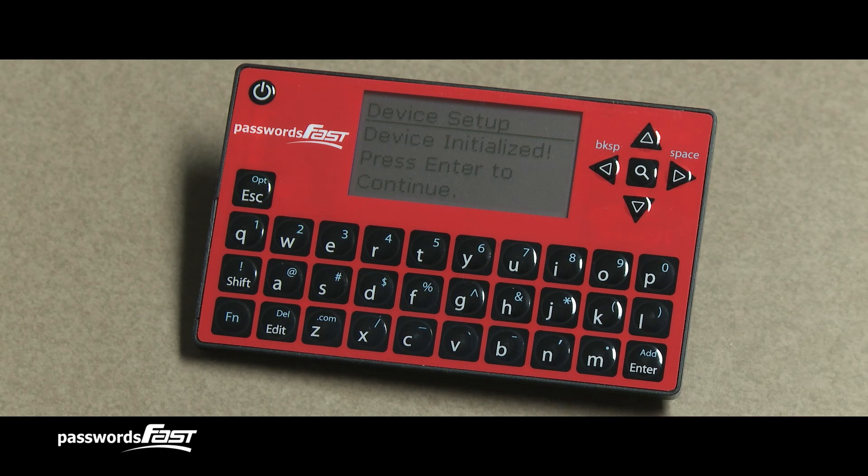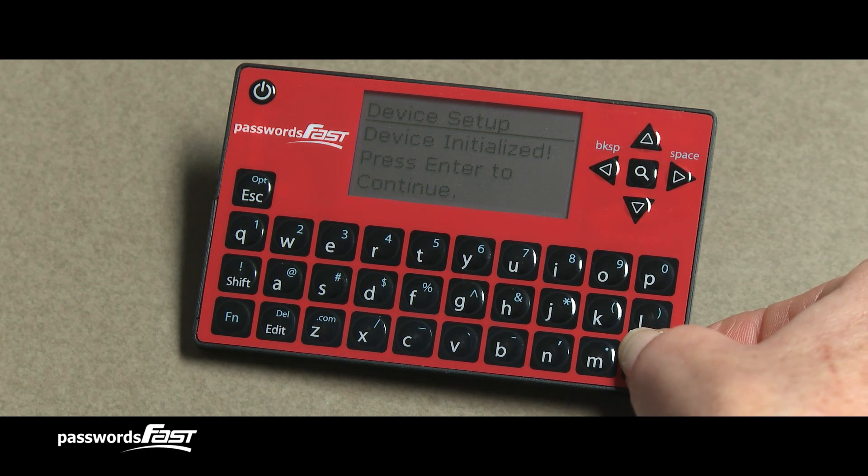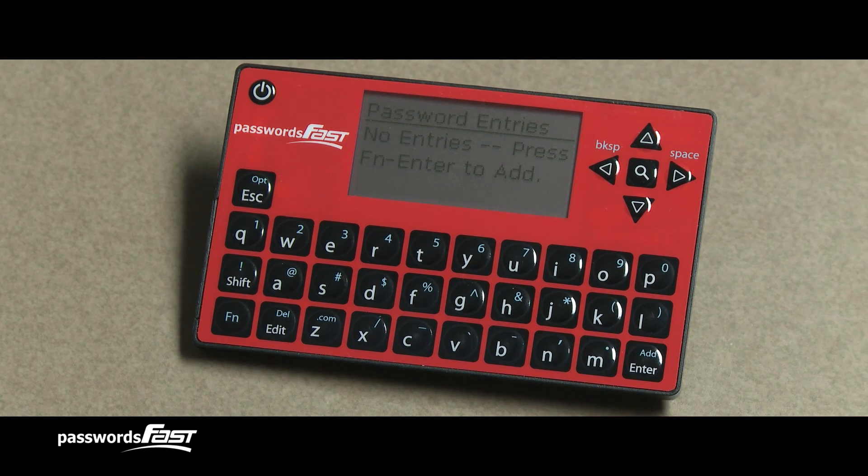The screen now says Device Initialized and asks you to press Enter to continue. Your Passwords Fast is now initialized, and you are ready to begin adding entries.